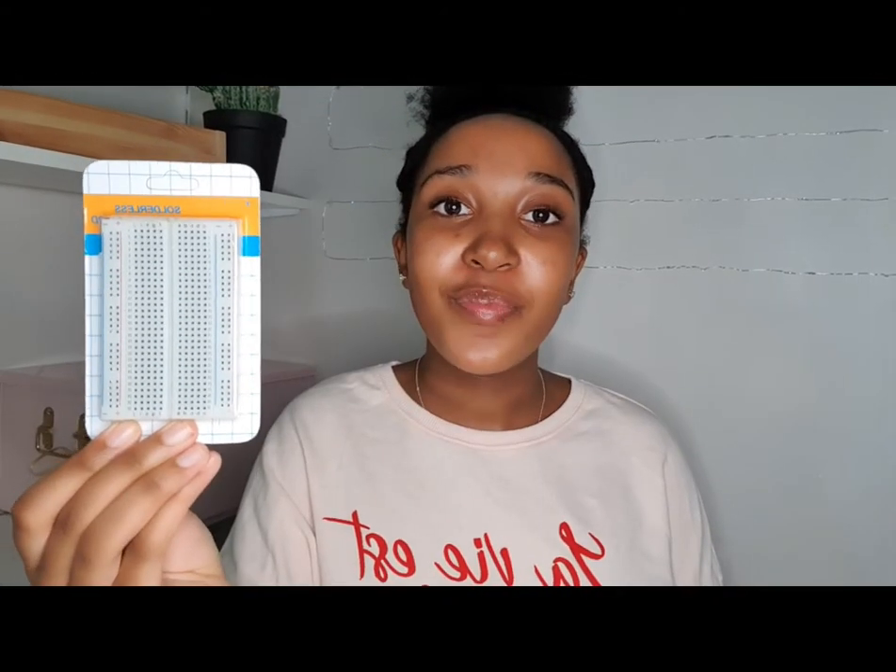Now I'm going to go through the last packet that I got. I have my breadboard, my edge connector board, some female jumper wires, and two small screws.